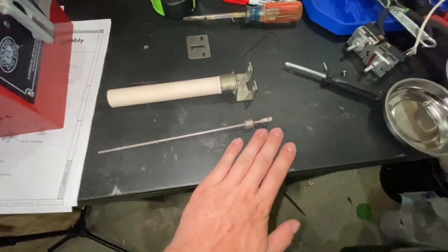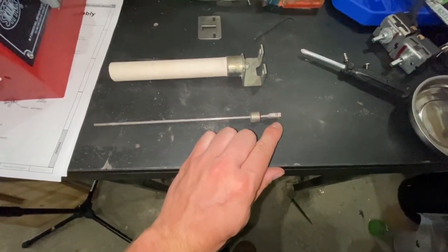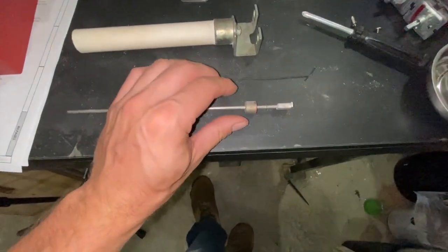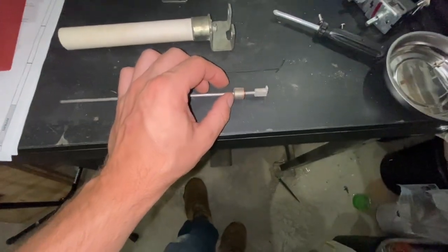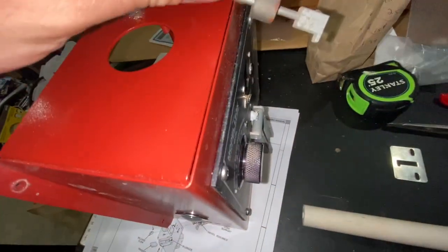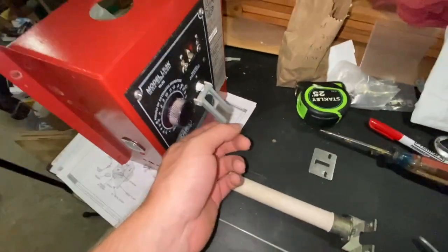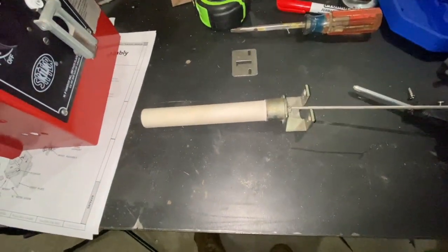We have our rod and our claw, which we fastened with the set screw using an allen key — I'll have the right size in the description because it is a non-standard size. We have our collar here to hold our weight in place. If you don't have that collar, the weight will create a block between the control box and the claw, it will get jammed and won't allow the claw to set properly on the flip switch. Make sure that the collar is on, then we're going to go ahead and install this.